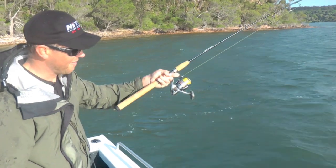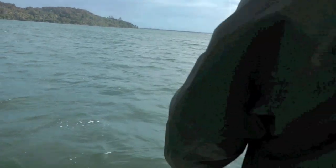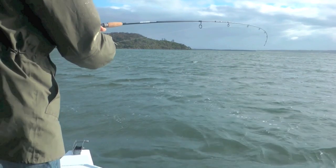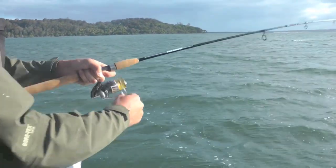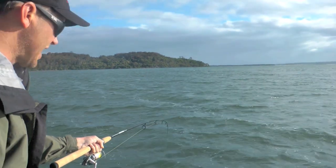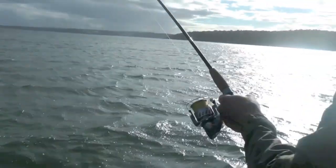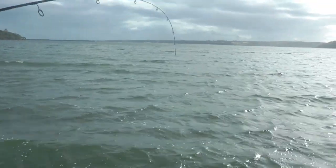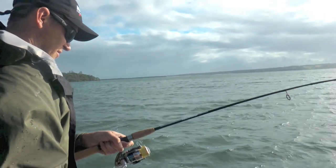People say flathead don't go well — what do you reckon? He's really screaming off. We've worked really hard today, been out all day. We got that 81 this morning and this one's better than that. Saw it — it was almost in the net, we probably would have got it with two hands, but all of a sudden she decided it wasn't time and she's really going. One of the better fish, I reckon.